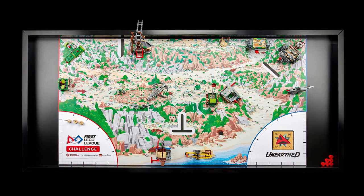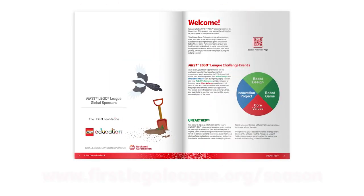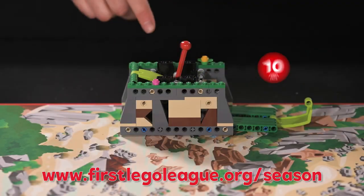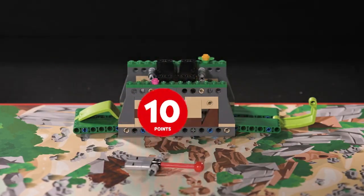Your field is now set up and you are ready to play the first LEGO League Robot Game. Remember to read the Robot Game Rulebook and to check for any updates during the season. A video that describes mission scoring requirements can be found on the Season Resources page. Good luck, teams!